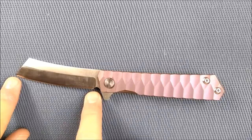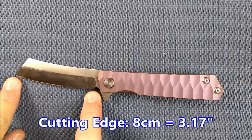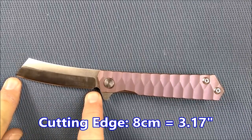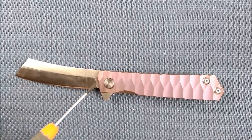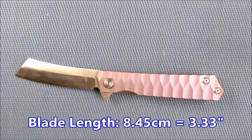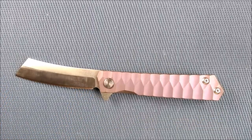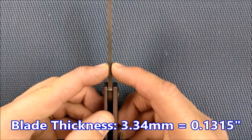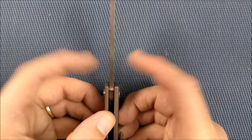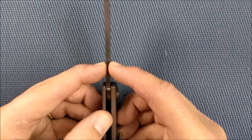Time for the dimensions. Cutting edge: 8 centimeters, 3.17 inches. Blade length — from the tip of the blade to the closest point on the handle — is 8.45 centimeters, 3.33 inches. The blade thickness is 3.34 millimeters, that's 0.1315 inches. Pretty good thickness of stock here.